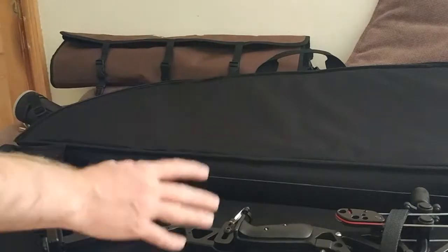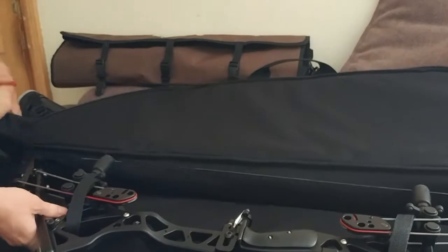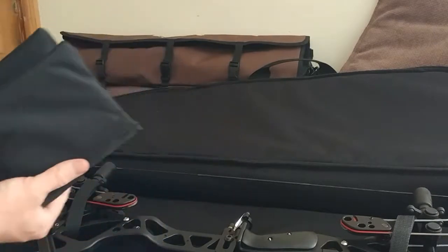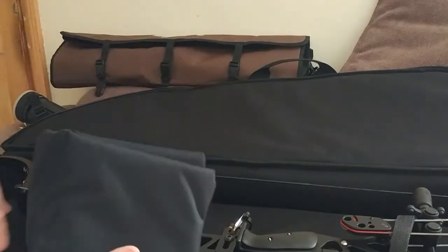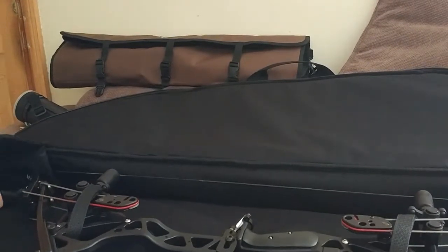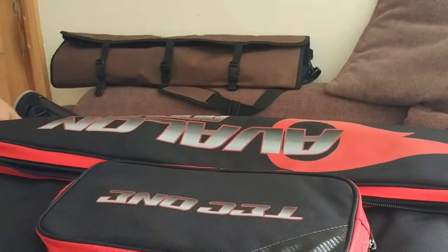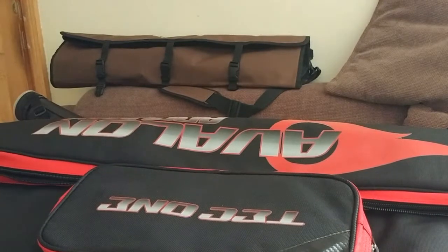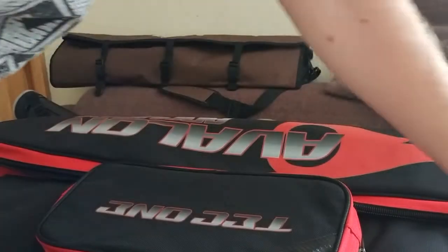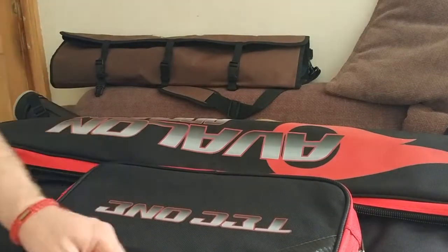Now, obviously this wasn't designed for the Oneida, but it has these really, really handy features to keep the cam real safe. Obviously that's redundant with my bow, but it is still a very nice feature. It just velcros in really nicely. Very convenient zip, quite a nice grip.